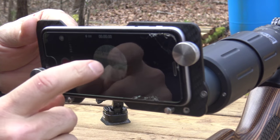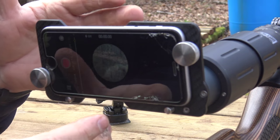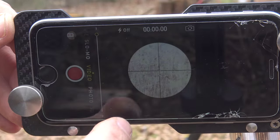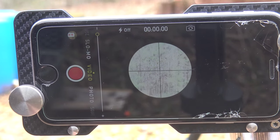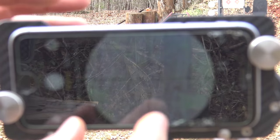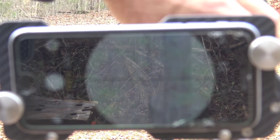Go ahead and adjust your light by hitting your camera, expand it out, bring it in — it's very adjustable. You can see the screen with the phone itself, bring it in, and actually dial in your magnification. It gives you a dual purpose: you can bring that out and use the magnification in the camera to coincide with the magnification in your scope.